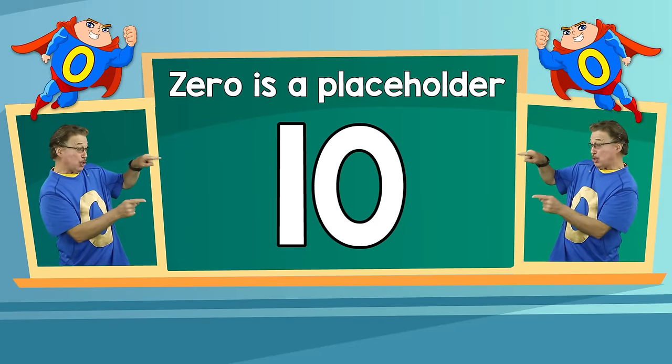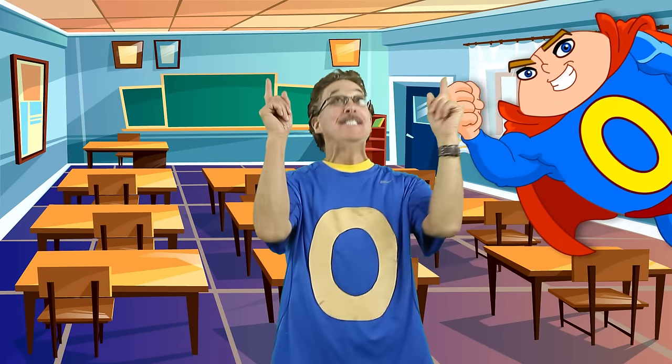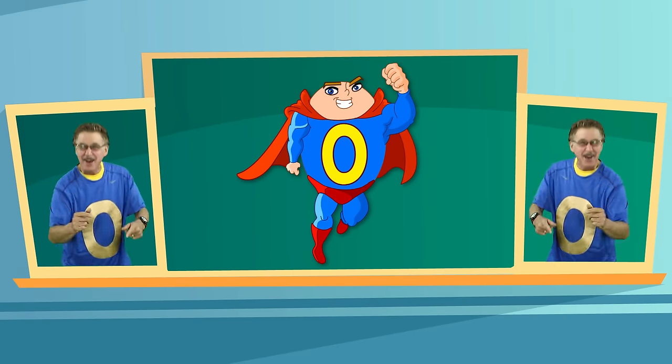This is number zero. Zero is a placeholder, so you know if the number is tens, hundreds or more. Zero is our hero. Zero is a number that helps us out, so learn about zero to help you count.